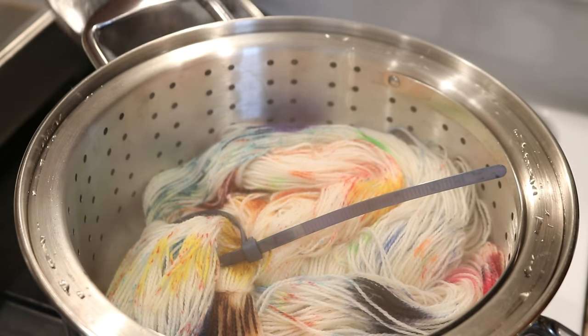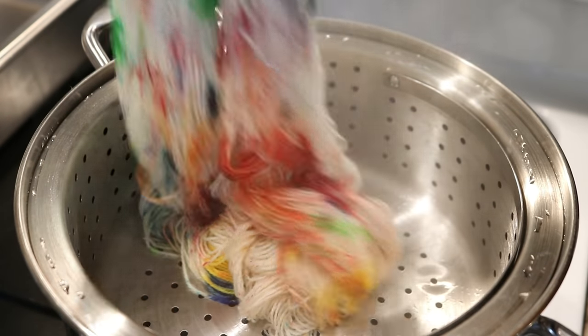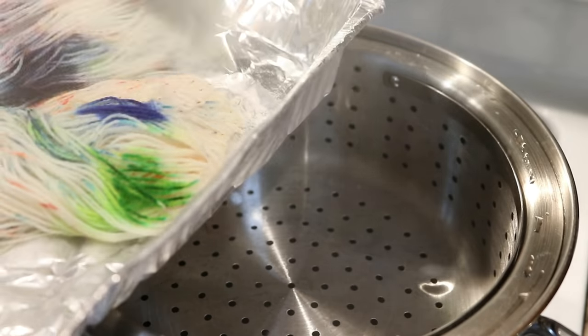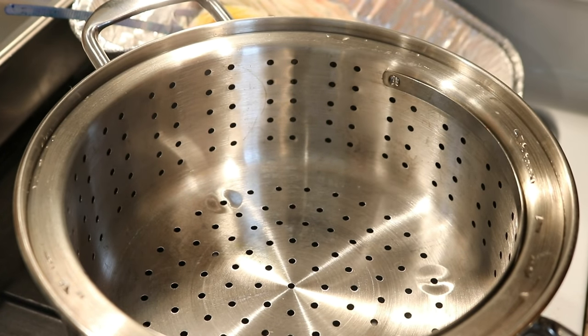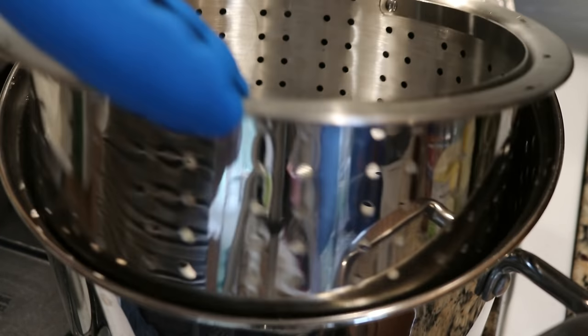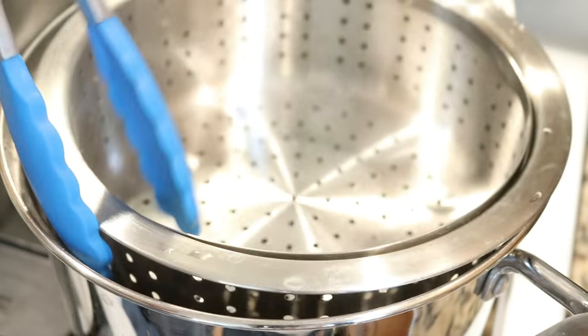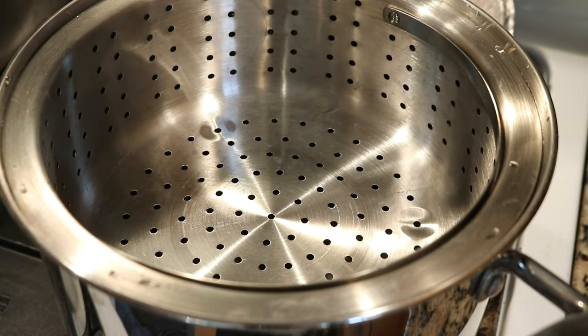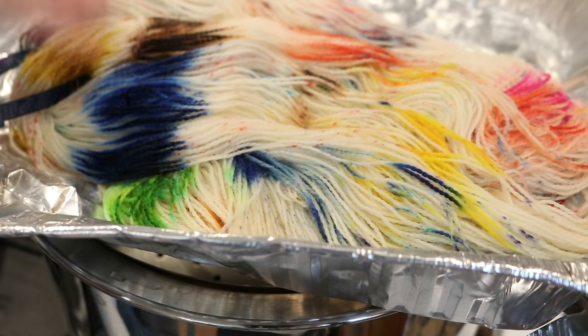The 30 minutes are up and ooh — check out this yarn! These colors are great. I'm going to set this aside to cool completely in just this aluminum pan, but I also wanted to take a look inside the pot. I don't see a lot of dye on the steamer basket, and if I lift it up there's maybe the tiniest hint of color in that steam water down below, which means that the majority of the color we used today is in our yarn. Woohoo!